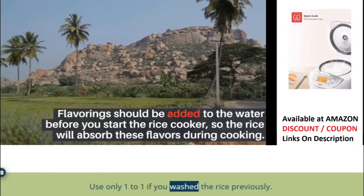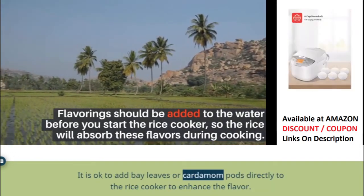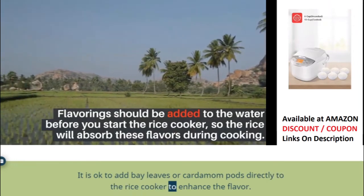Use only a 1-to-1 ratio if you washed the rice previously. It is okay to add bay leaves or cardamom pods directly to the rice cooker to enhance the flavor.